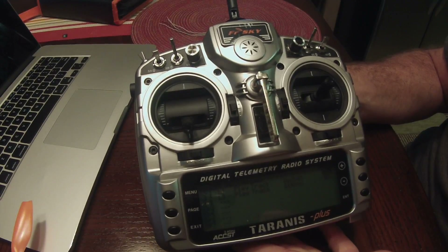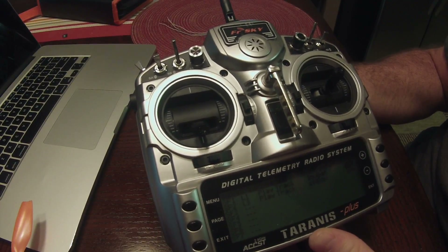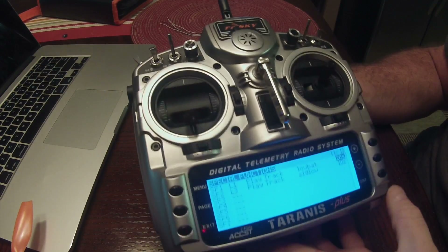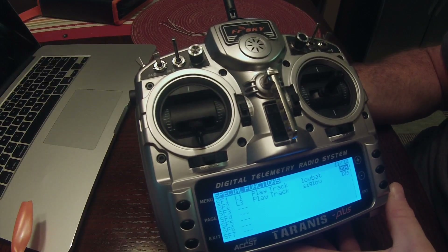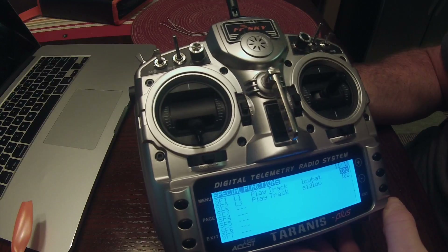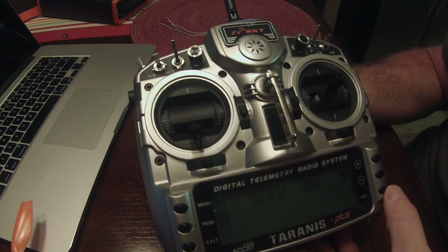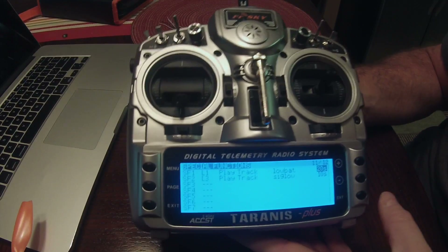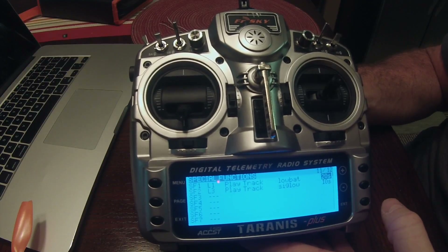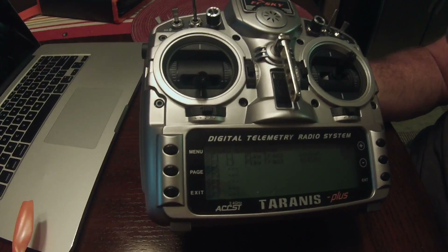That's it for the setup. Let me know if you have any questions or a better way to do this. The one thing I haven't figured out yet is how to do it on a per-cell basis for battery voltage — I'd like it to work whether I'm running a 3S or 4S pack, but I haven't figured that out yet. If you know a way to do it, leave a comment. I hope that helps you guys — hope you enjoy the videos, like and subscribe, thanks!